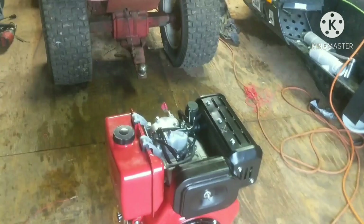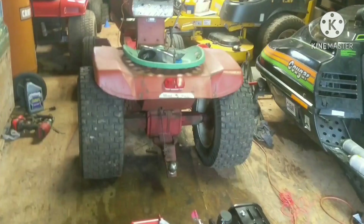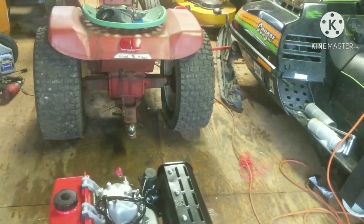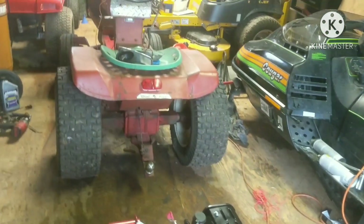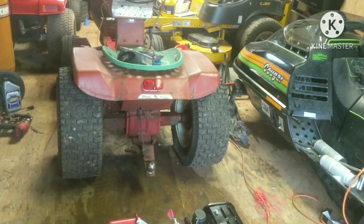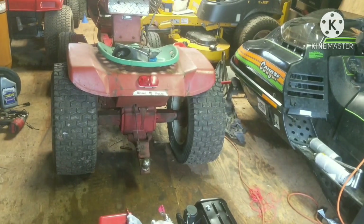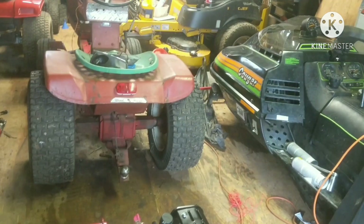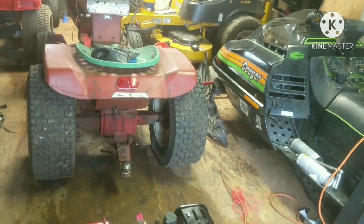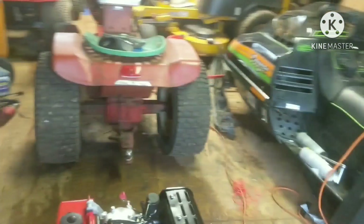What's going on guys, thanks for tuning back into the channel. In today's episode we're going to be swapping a diesel into a 1968 Wheel Horse Charger 12. If you watched the previous episodes you know I bought this tractor without an engine and was debating whether to go diesel or gas. I already have a few gas-powered lawn tractors, so I decided to spend the money and get a 10 horsepower Yanmar clone diesel engine.